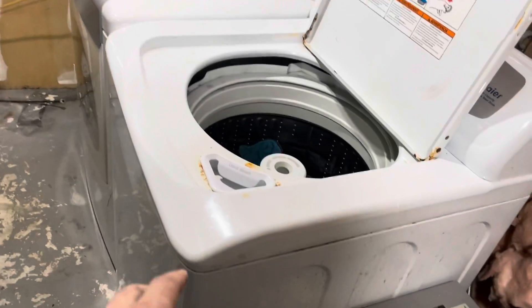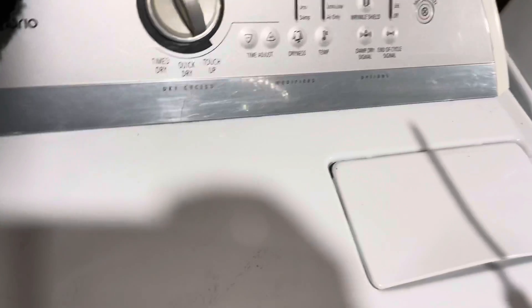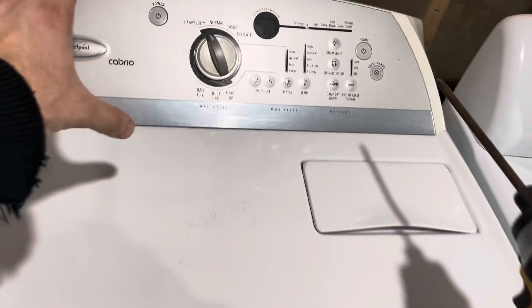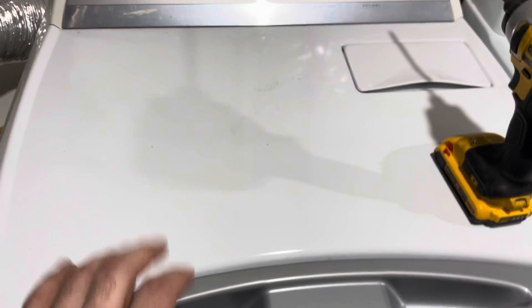Which leaves me to this area. Obviously the washer is always on the bottom and then you have your dryer. My theory is this is removable — you can see how it's movable, it is probably removable — so I think if I just extend the wires I can bring it forward and then give access to it.